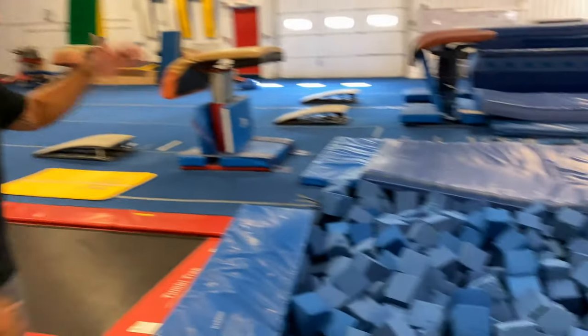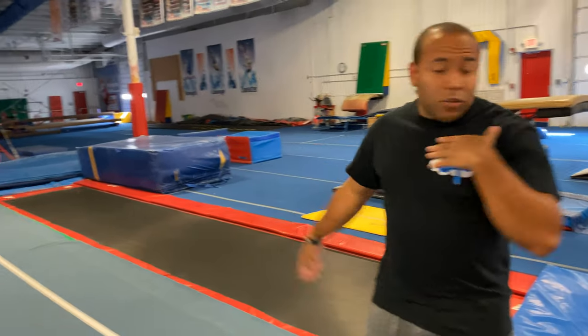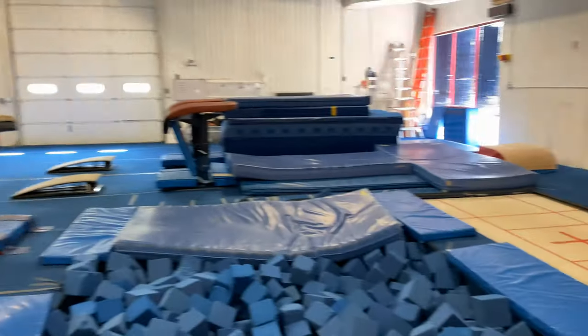When first starting these you want to do it in a safe place. If you do have access to a gym, especially one that has a foam pit, you can practice doing them into a foam pit, onto a resi mat, or on a trampoline, which I'll show you in just a moment.